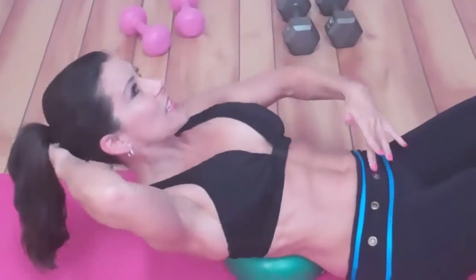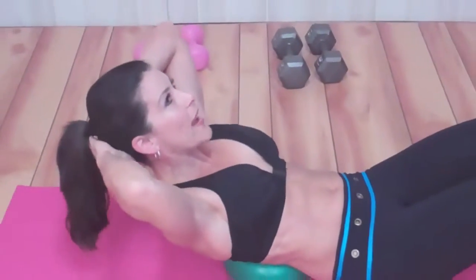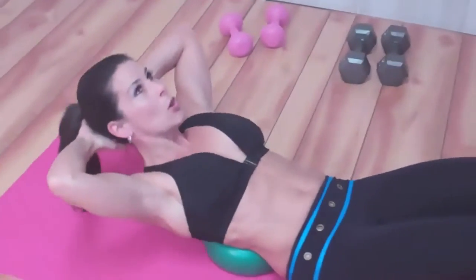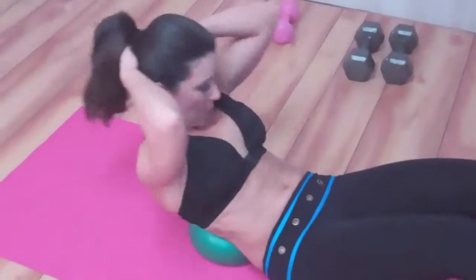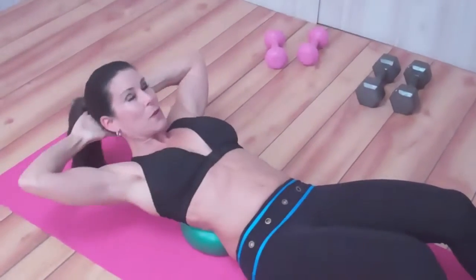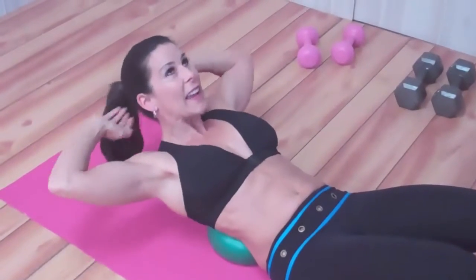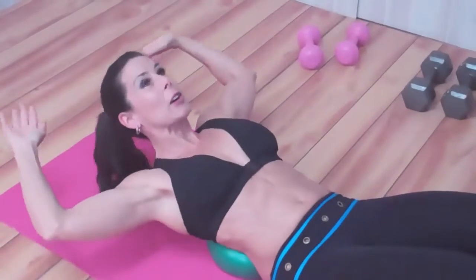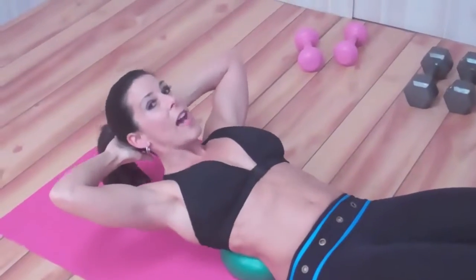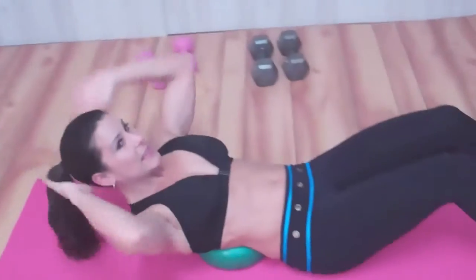I can feel those ab muscles engaging. I want you to do 20 of these — they're great. Really focus on that stretch and pulling up from the abs. I don't want to see people throwing themselves up. Anytime you see those elbows coming forward — no — they stay behind the head. I could just put my hands here, but they're really just there for looks. That's the correct way to get that nice extension and contraction on the abs.